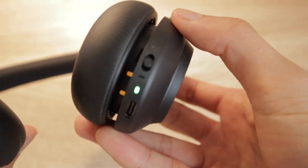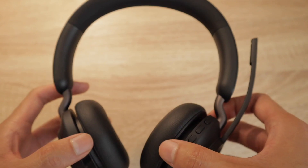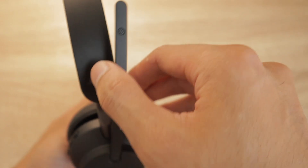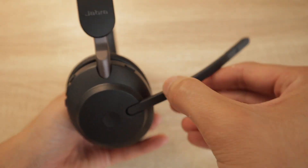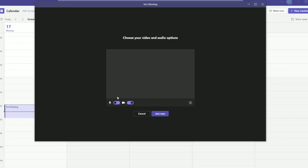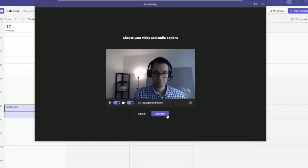The Jabra headset is completely wireless, connecting through Bluetooth using your USB dongle. So if you have to step away from your desk, you can mute and unmute yourself using your headset and be up to 100 feet away and still participate in your meeting. What's also really cool is that when you're on a Microsoft Teams call, a red LED light will appear on your earmuff as a way of letting others know that you're on a conference call — a great way to signal not to interrupt you.